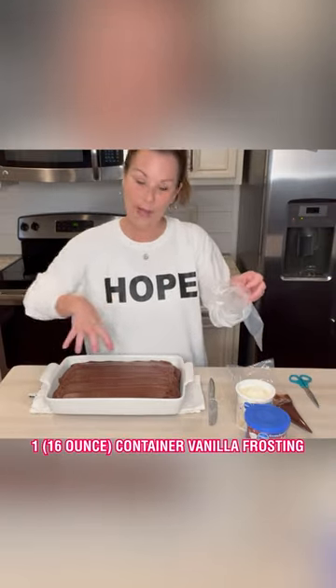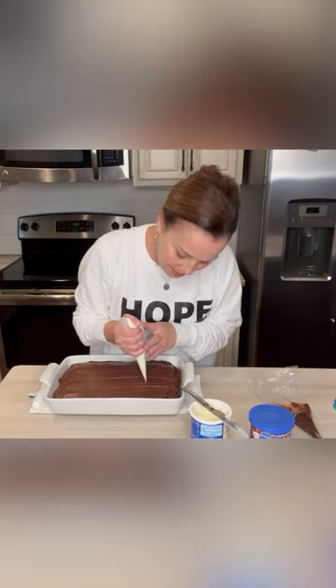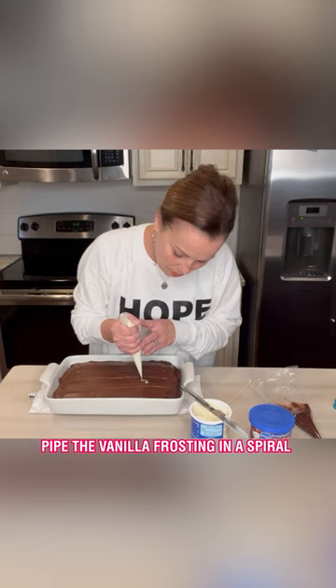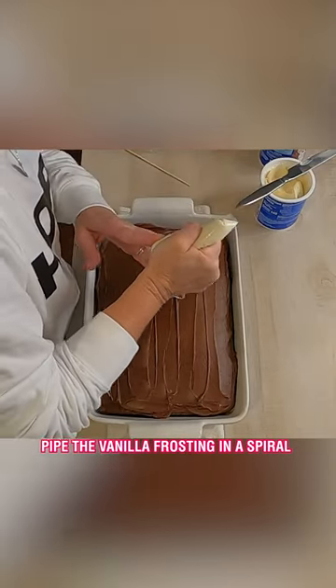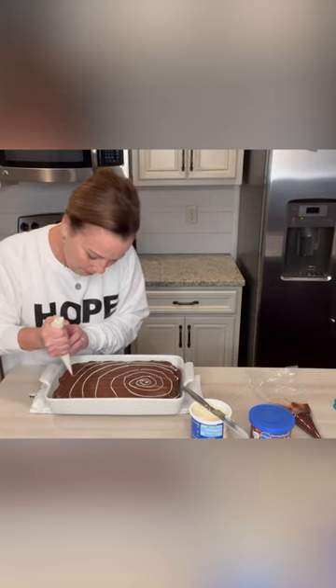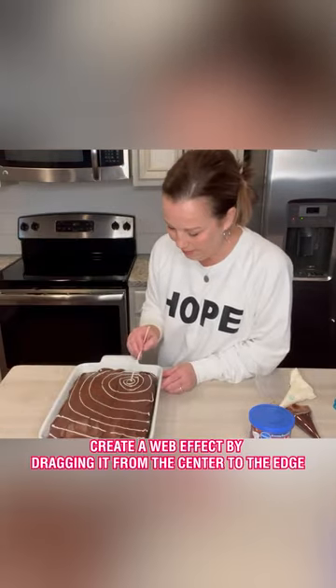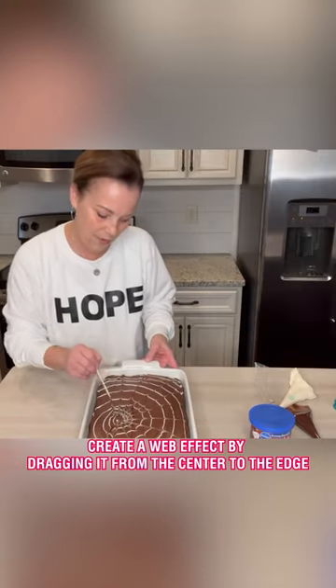I'm going to make and create a web right here, and I'm just going to start making a big kind of circle. And then I'm just going to come over here on this side, and I'm going to pull this across like this. Looks so cute.